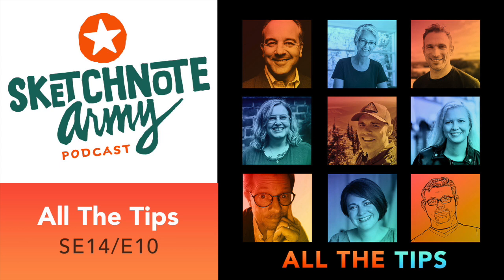Hey everyone, it's Mike Rohde, and I'm excited to bring you Season 14's All the Tips episode. This has become a tradition — gathering all the tips from each episode of the season into a nice little package with inspirational music behind each of the tips from the guests. It's a great tool to help you reflect on the season, and as we near the end of 2023, to reflect on everything you've learned and the inspiration these episodes have brought.